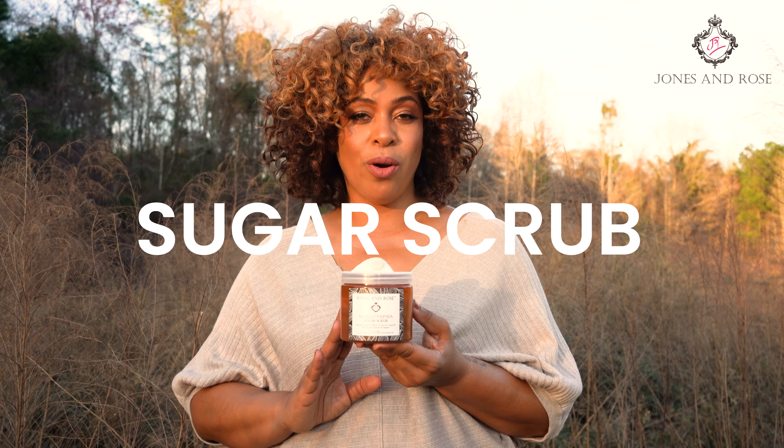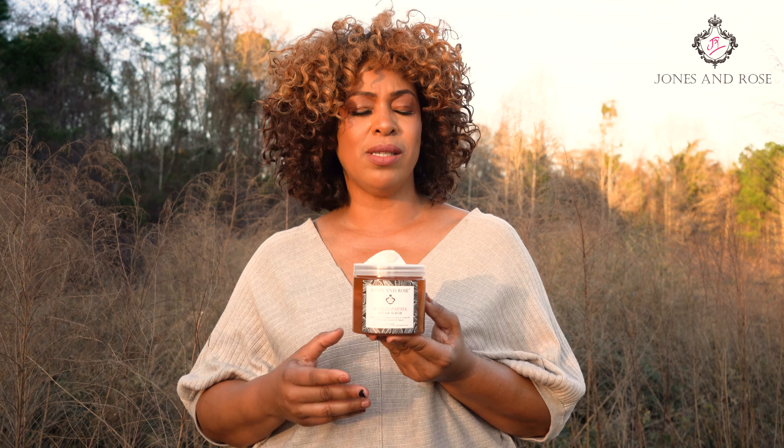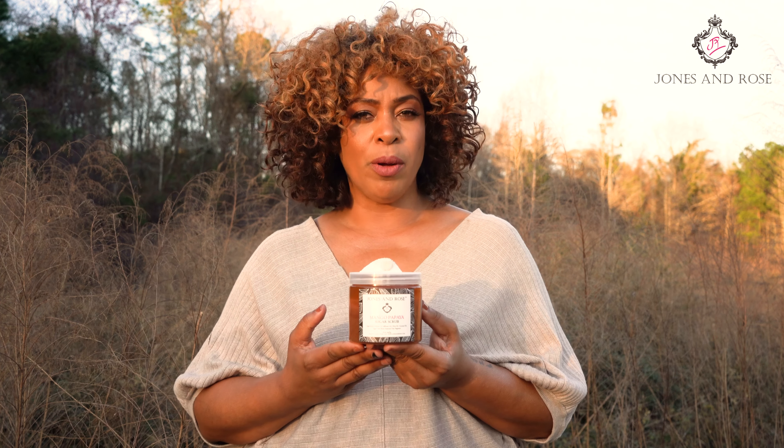Now the sugar scrub is so important in your skin ritual. You want to use this while you're taking a bath after you've used your soap. The sugar scrub is made of a combination of different sugar cane granules and moisturizing oils like almond oil and olive oil, and this is basically a spa product. So what are the benefits of the sugar scrub? It's going to exfoliate away that dead dull dry skin and give you radiantly soft beautiful skin.